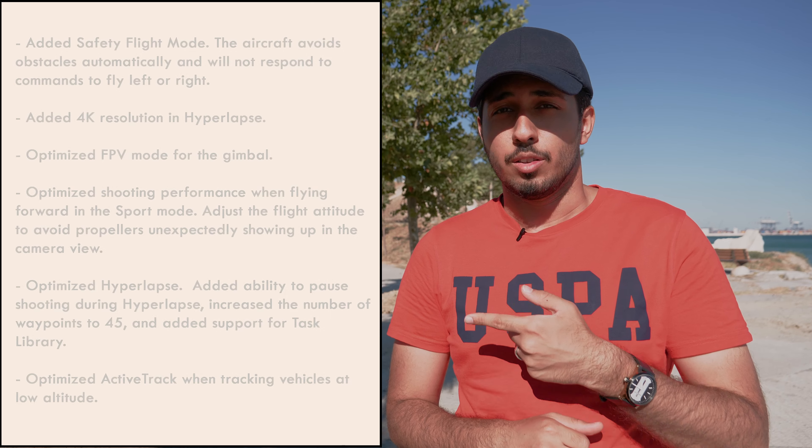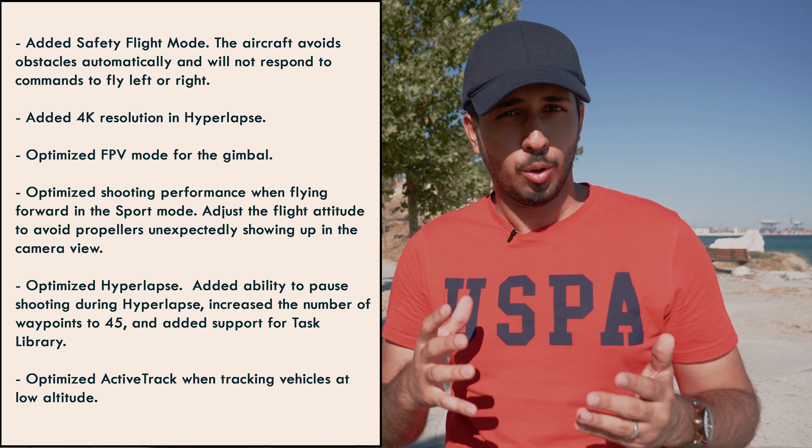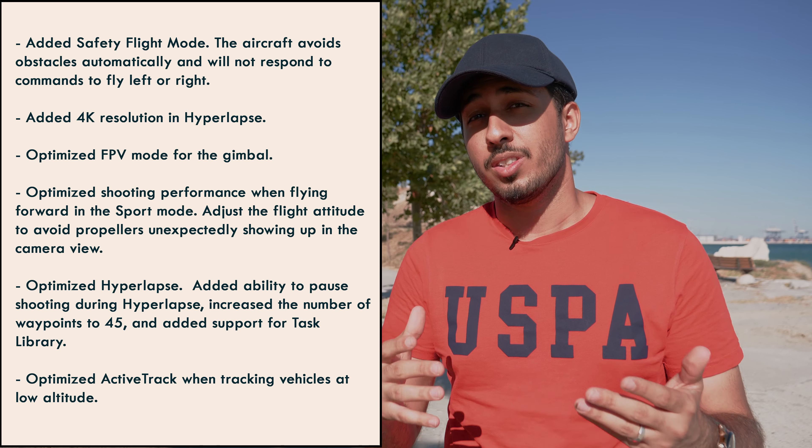In addition to all the fixes and new features, DJI has added up to 2x digital zoom in 4K resolution up to 30 frames per second, up to 2x zoom in 2.7K resolution up to 60 frames per second, and up to 4x zoom in 1080p mode up to 60 frames per second.